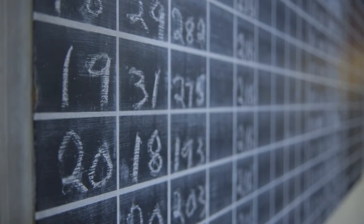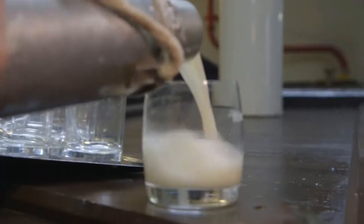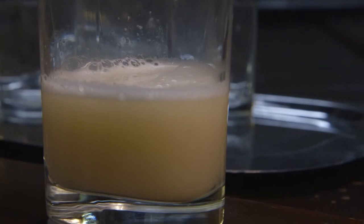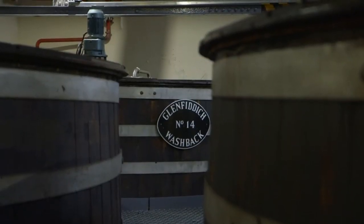Each batch is recorded so that distillers know when the mash process is complete. At the end of this process, the mixture resembles a very cloudy beer, which marks the beginning of fermentation. The mashing phase is now complete and the mixture is ready to be fermented, moving into large containers called wash backs. Follow us from cask to bottle as we discover this and other mysteries of the whisky making process.